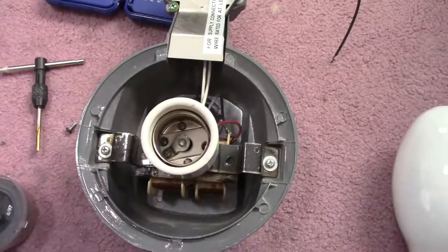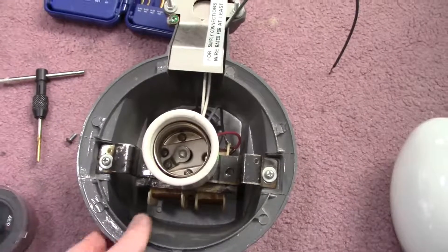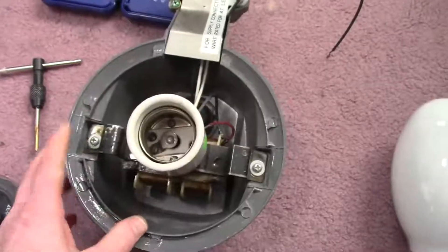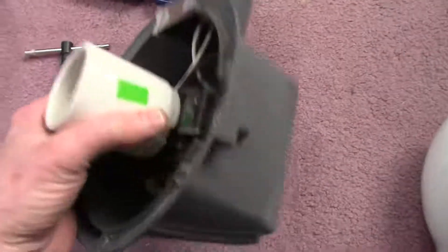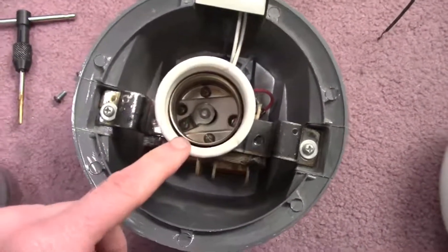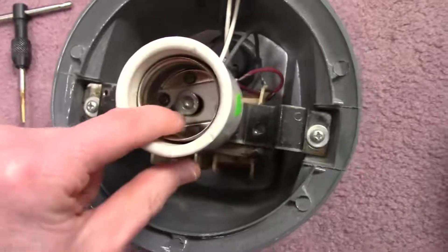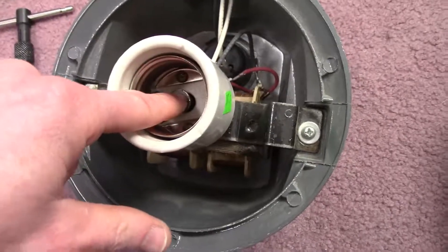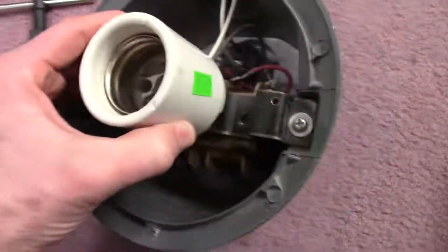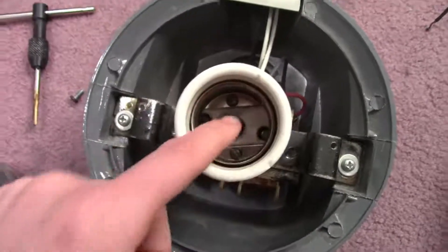A ReStore is kind of like a Goodwill except they sell more construction-based materials — they sell furniture, doors, windows, paint, light fixtures and things like that. I just happened to spot this Leviton base there in the store and bought it. It's nice quality porcelain socket — under that contact there's a spring which helps keep tension on it.